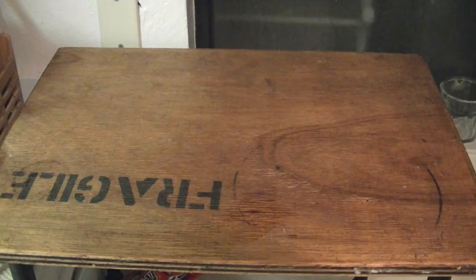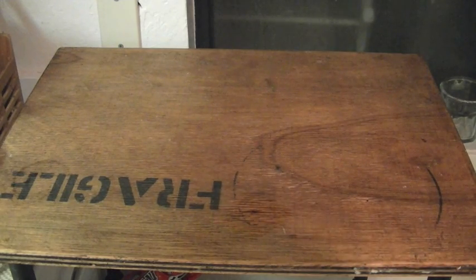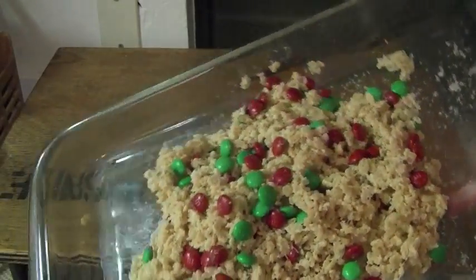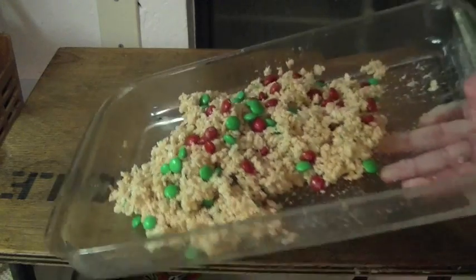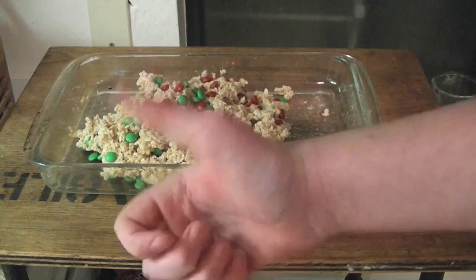Because I had to do this kind of quickly, instead of being a flat sheet, it's a rice krispie lump. It doesn't look the best, but it tastes good. What you want to do now is just leave it out for a while until it hardens. Once it hardens, it's good to eat.